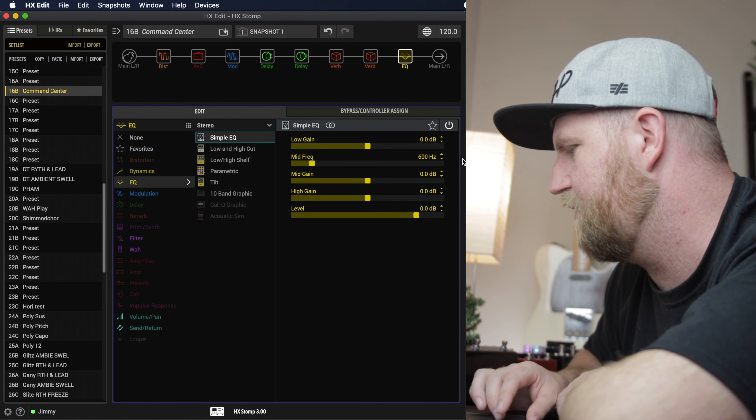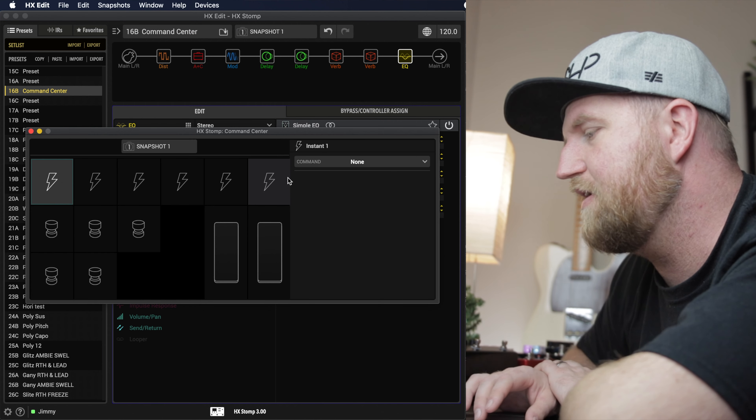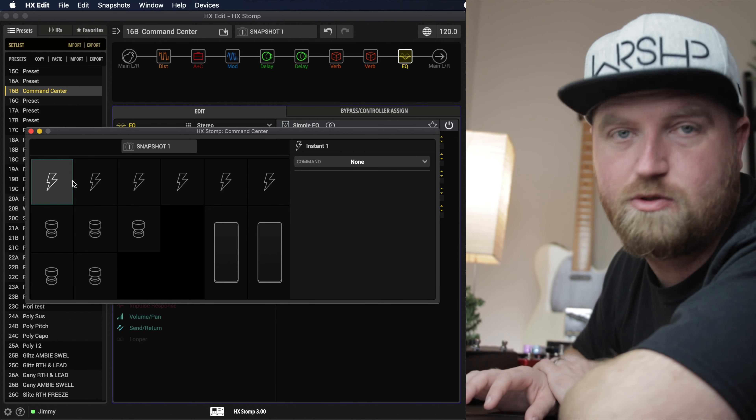The point is to figure out how to use Command Center to control my other pedals through snapshots. To find Command Center, go to Window and then Command Center. Right here we have all the instant commands, which is what we're doing today. You also have foot switches one through three — and four and five if you're using an external foot switch — plus up to two expression pedals. We're going to use one of these instant commands. I'll click on it and in snapshot one, I want to turn on my overdrive and reverb pedal, so I'll go to MIDI CC.